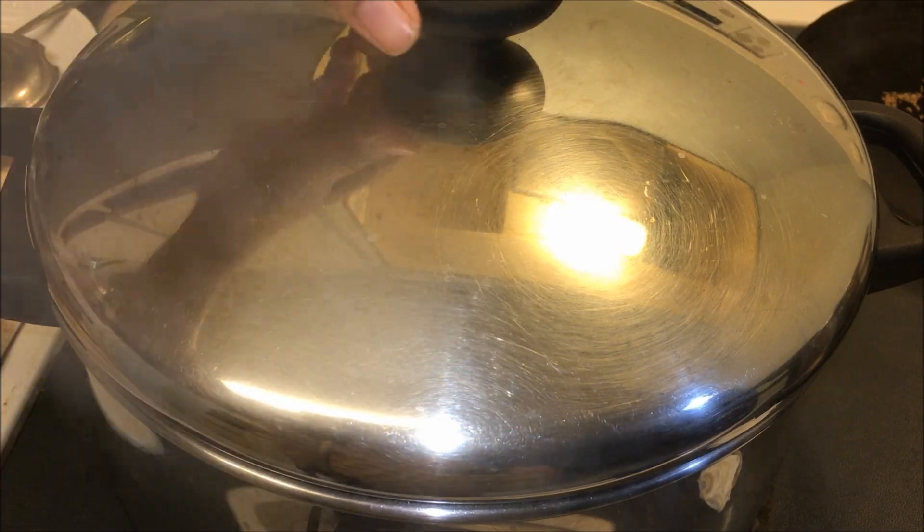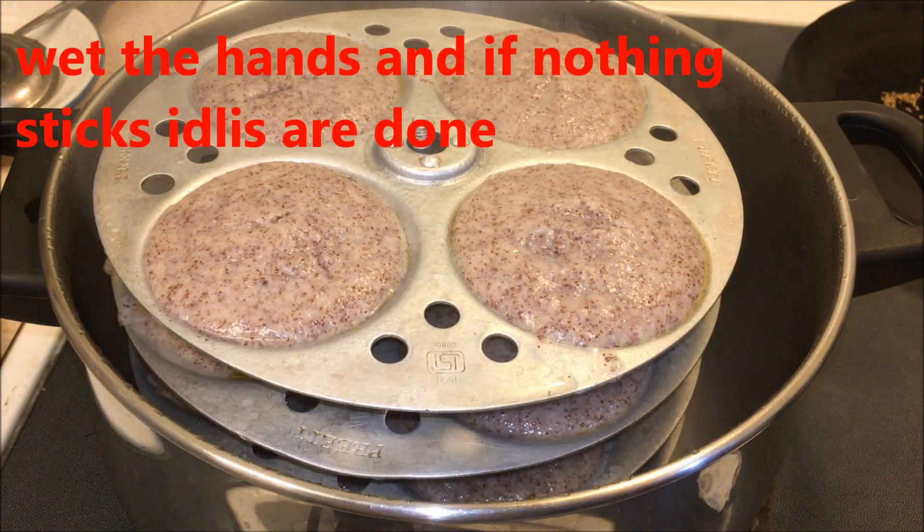These are good for toddlers, for all ages, for diabetic people, for lactation, and for lactating mothers.